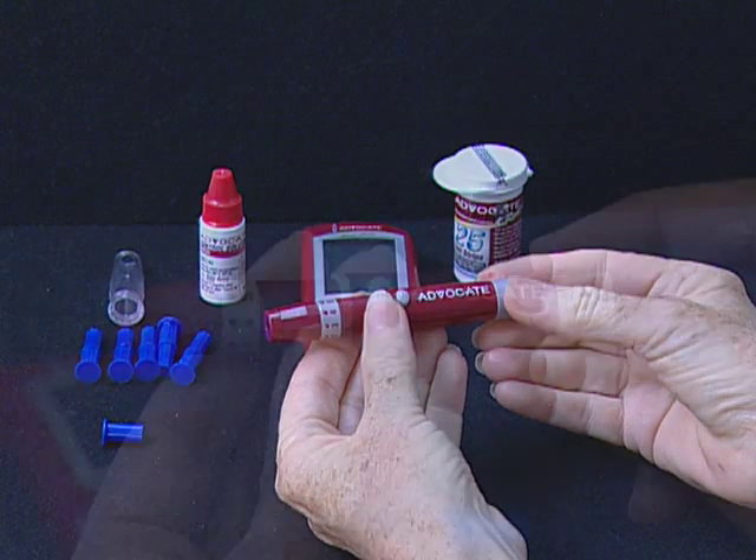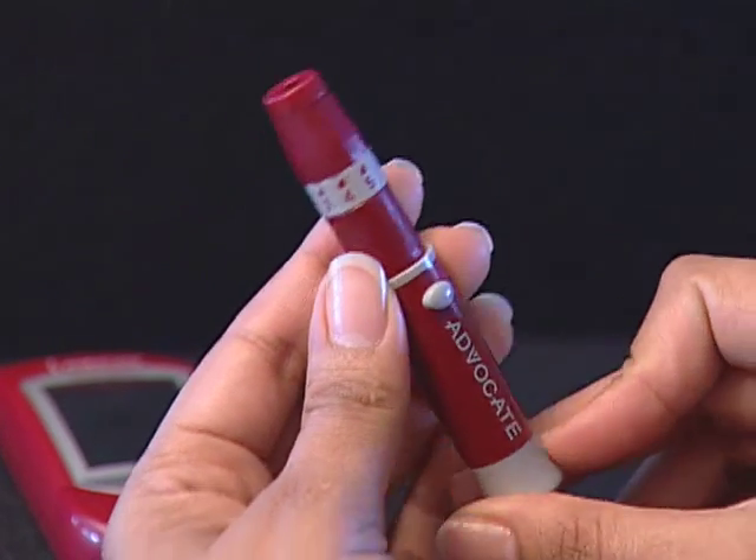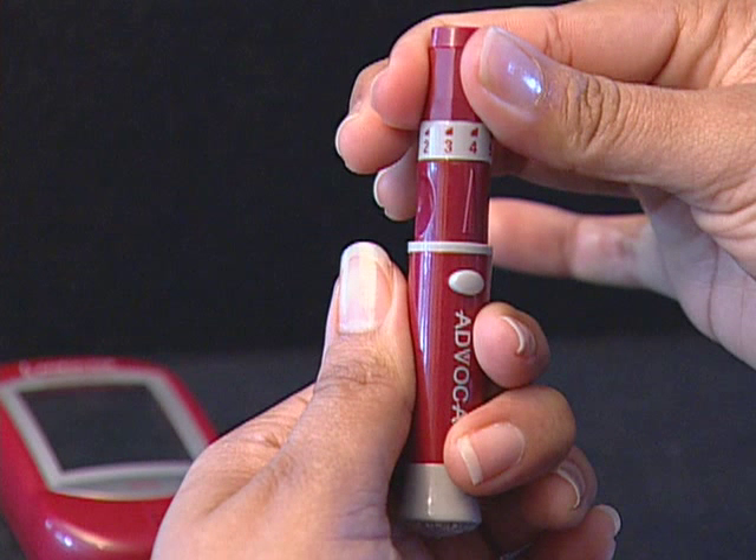Turn the cap until it is snug but not too tight. The adjustable tip offers five levels of skin penetration. Twist the adjustable tip in either direction until the number lines up with the arrow: 1-2 for soft skin, 3 for average skin, and 4-5 for thick or calloused skin.